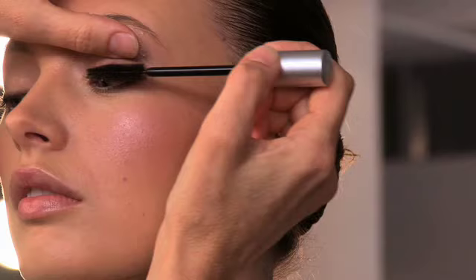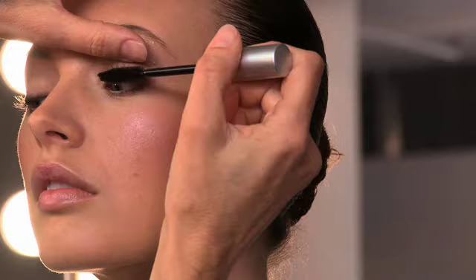The best way to apply Lorac Lotsa Lash Mascara is in a small back and forth motion right down at the root. Mascara in brown, not black, gives the desired softer, more natural look to the eye. Lotsa Lash is a fiber mascara — fibers enhance the fullness of Mona's lashes.